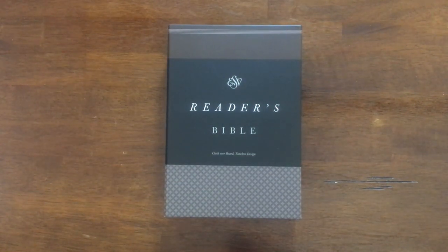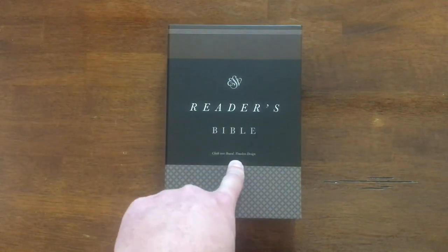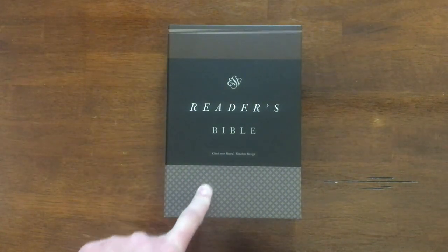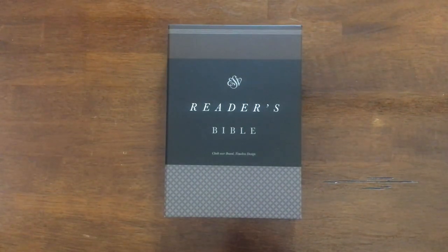Hello everybody, I hope you're all doing well. Today we're going to be going through this ESV Reader's Bible, Cloth Overboard, put out by Crossway. English Standard Version is what ESV stands for, if you are not sure. For those of you who are new, welcome. I'm Steve. Thanks so much for stopping by the channel. While you're here, you're going to get challenged and encouraged to be the Christian you claim to be. I'm going to do that by going through scripture and reviewing solid resources and tools to make your day-to-day better and more Christ-focused.